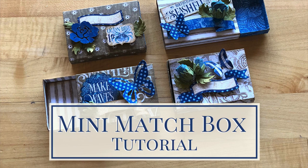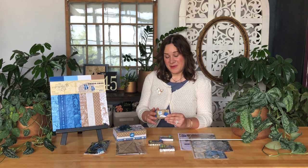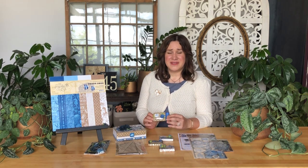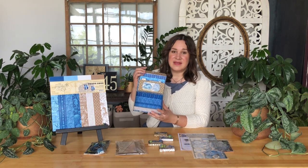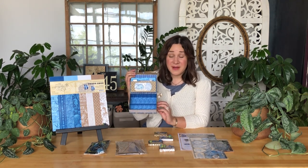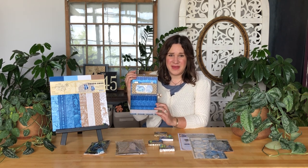Welcome to a mini matchbook box tutorial. I'm Shari Filamahala here at the Graphic 45 office and I'm excited for you to learn how to create these super simple and adorable boxes. These are perfect for our volume five because they fit great inside of our collector's box — it fits four of these little boxes and I will teach you how to create four of those.